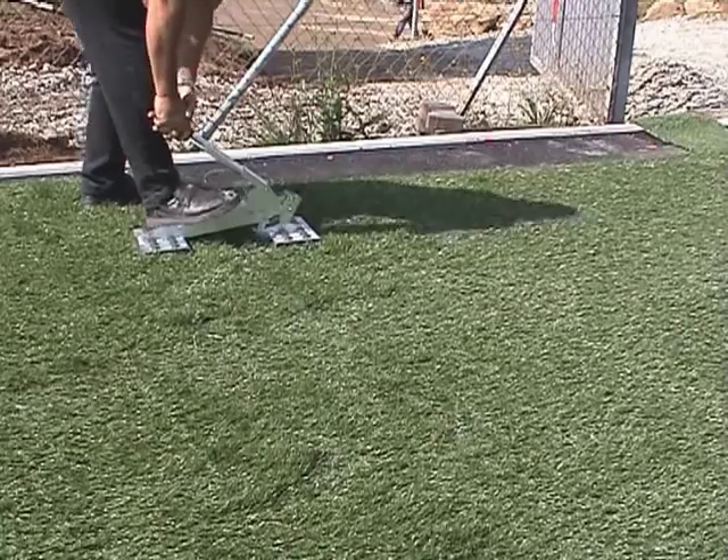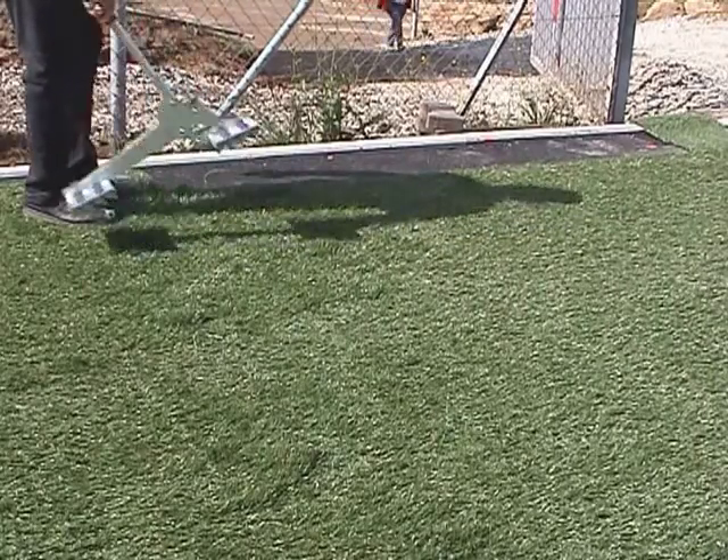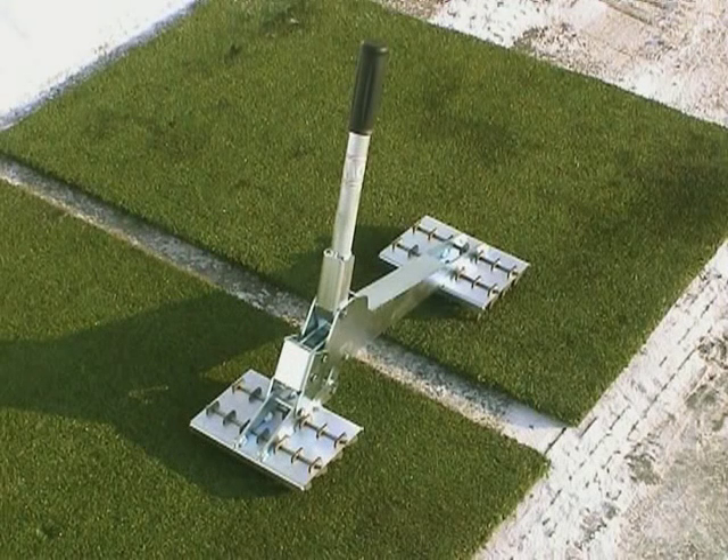Turf Fix is used for clamping the turf so that the individual webs can be positioned exactly. Any folds or waves can be quickly removed. Turf Fix is particularly easy to use and does not harm the turf.